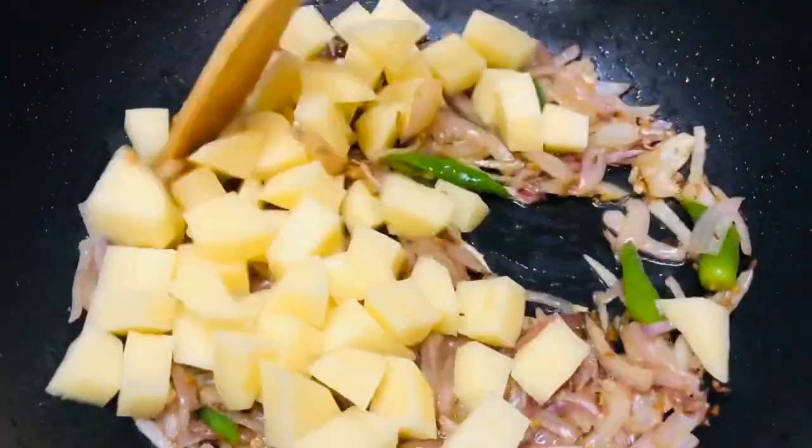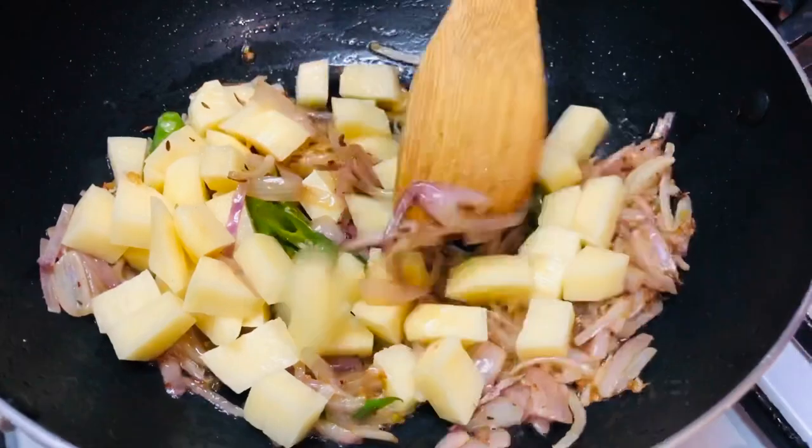Do not fry first. After lowering the flame, fry the powder for 1-2 minutes.